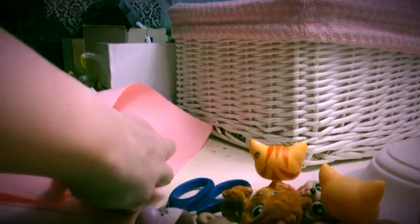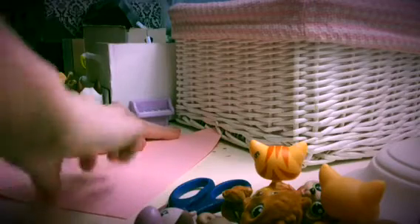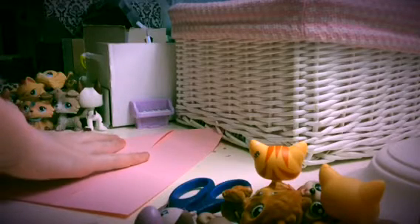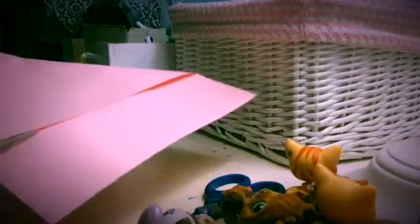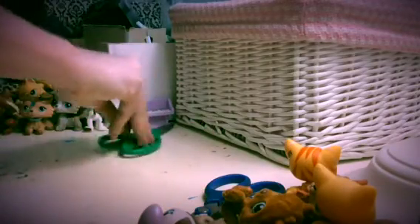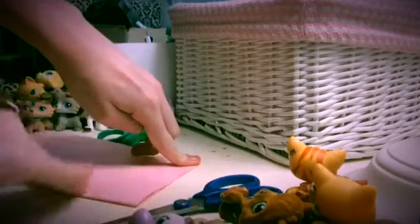So first, you fold this piece of paper down like this, and make sure it's pretty even, and then make a crease up here. This is basically how you make the basic bookmark. You fold it like this, and it basically looks like the start of a fortune card. Then you take this and you cut off the extra.